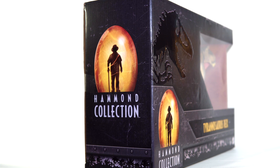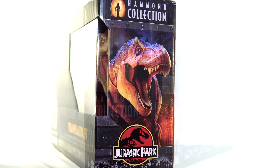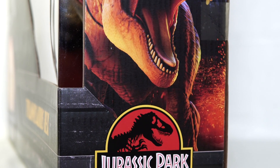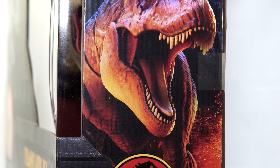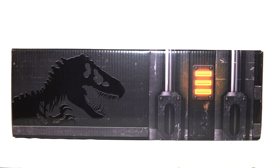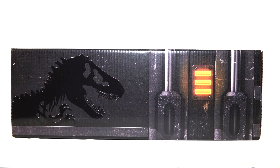One last quick note about the packaging: the sides of the box feature a larger Hammond Collection logo on the left side, and then the right has this awesome flare lit render of the Tyrannosaurus Rex flanked by the Hammond Collection logo and the Jurassic Park logo beneath. I mean, is that Jurassic or is that Jurassic? And then the top of the box has more of that container metal aesthetic as well as the logo once again.